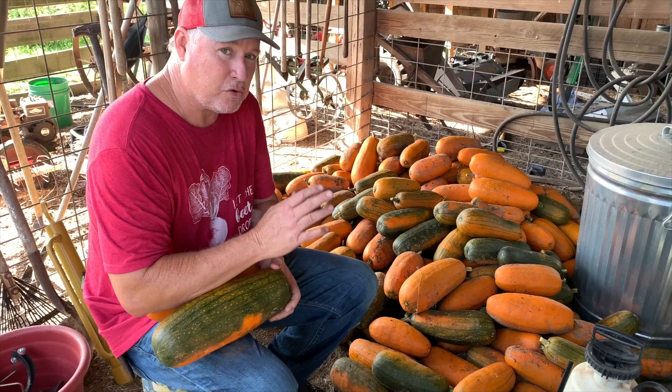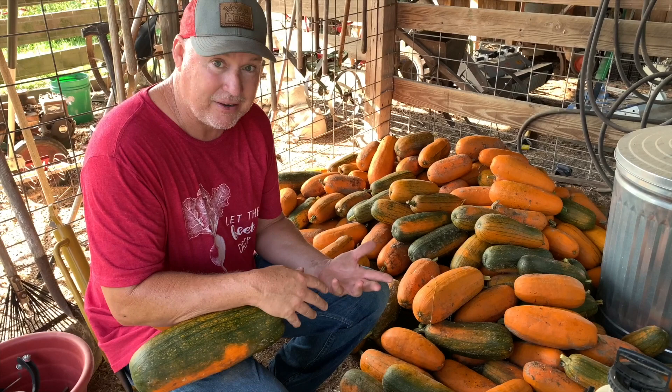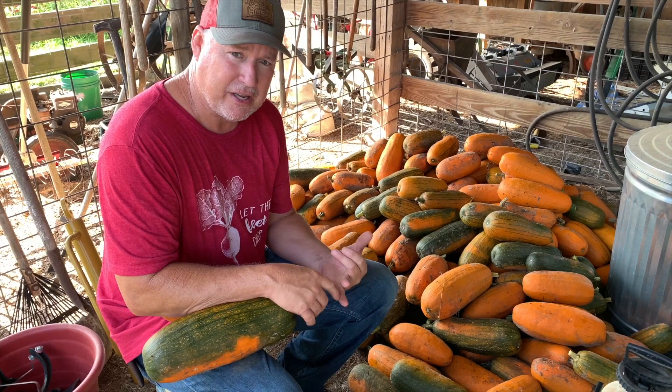So we grew 200 feet as a trial. Now a couple of things that had to be met for us: it had to be productive, it had to be disease resistant, and it had to add something — because we didn't want to bring something out that didn't have benefits to it. So when we looked at this, it had to be productive, it had to have good taste, it had to be somewhat disease and insect resistant — and it met all those qualifications.